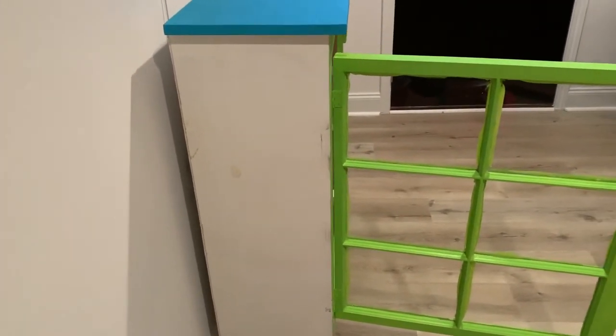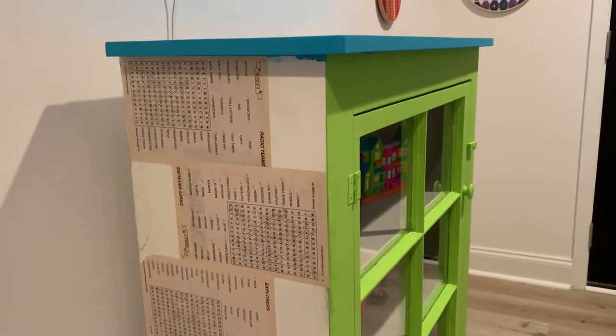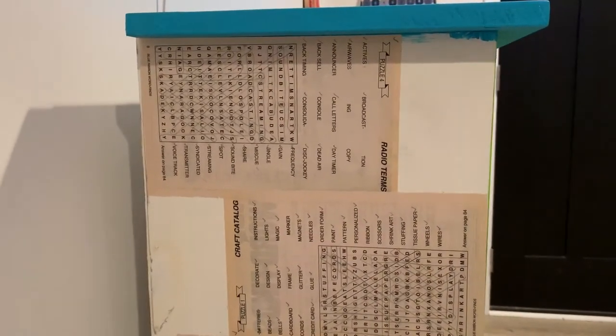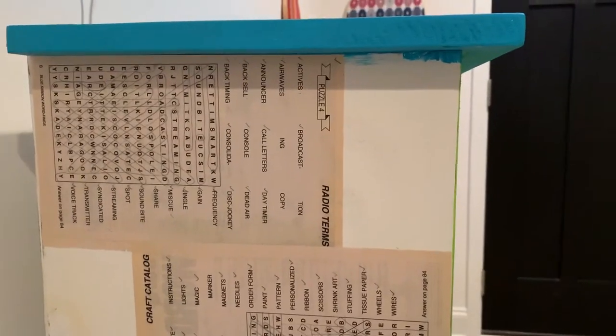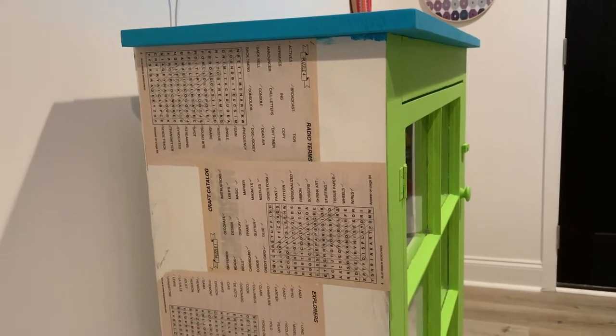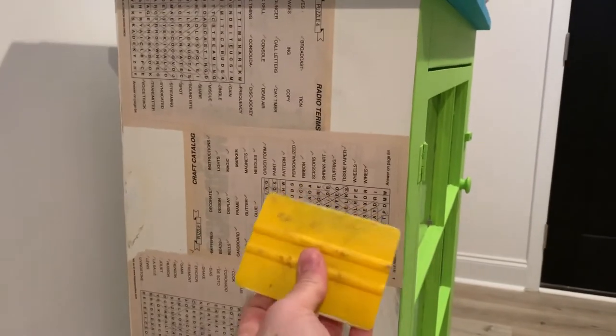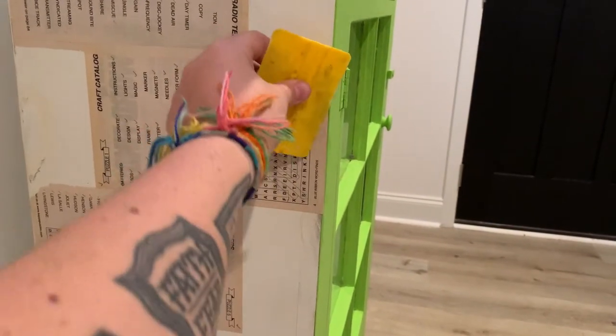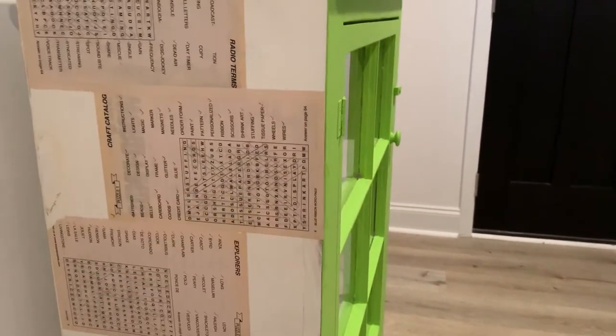Once I get that done, then I will do a rainbow stripe. So I'm starting to fill in the paper on the side of the cabinet. I am using word search puzzle pages that are finished. It's not wide enough or long enough to do two together on here, so what I'm doing is staggering them, and then I'm going to come back and fill the empty spots in so there's a little bit of a pattern going on. I'm going to do that to both sides and then coat it with a layer of Mod Podge. Once I've squeegeed it — you want to make sure you use a squeegee with any kind of paper that you're decoupaging — the squeegee is really important because it helps get out all of the air bubbles so it's nice and flat.